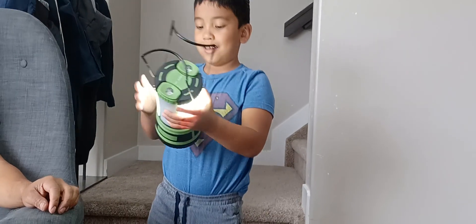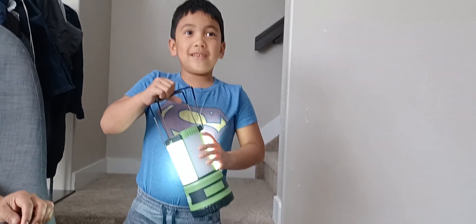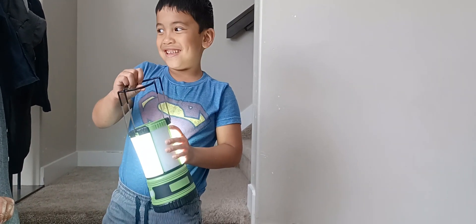Okay, say bye to everyone. Bye-bye. Say bye. Thanks for watching our videos. Thank you. See you in part nine. Bye. Bye.